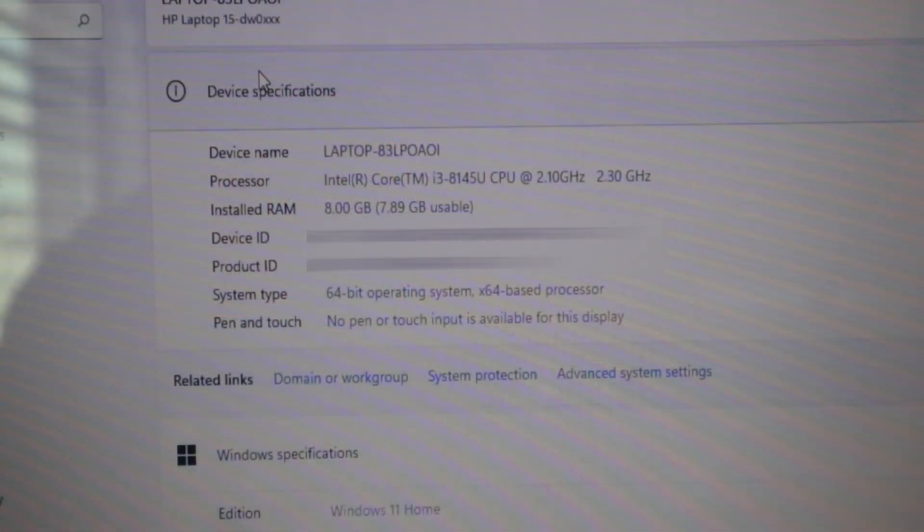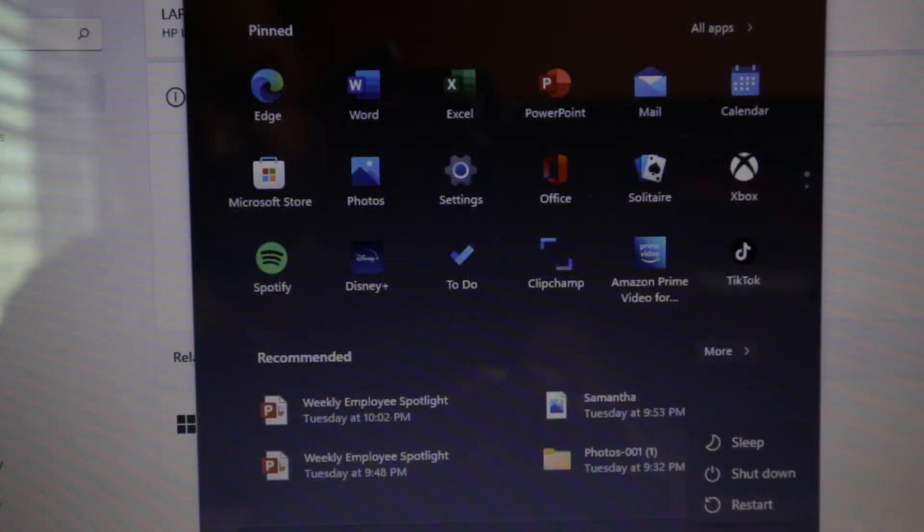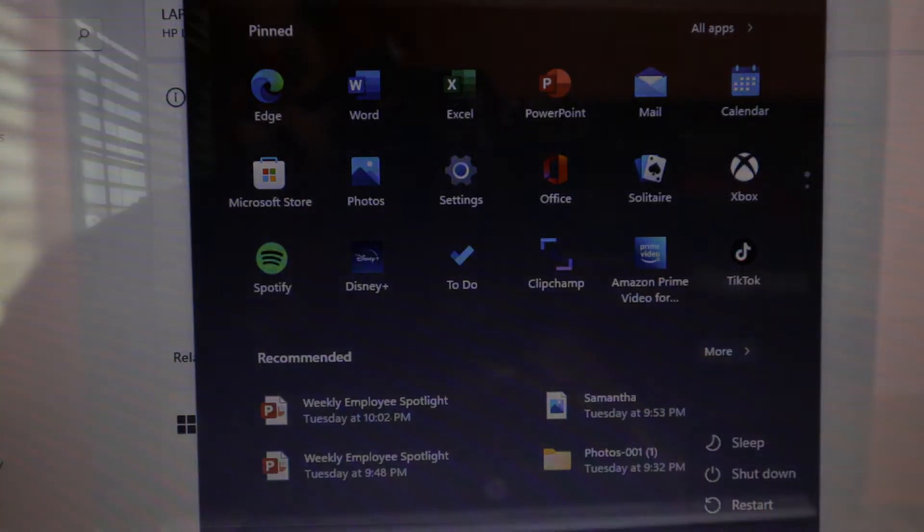This is the HP laptop, the model number is 15-dw0xxx — this is the one we're going to upgrade. The first thing you have to do is shut down the computer. After you shut down, wait about 10 seconds and make sure it's completely shut off.